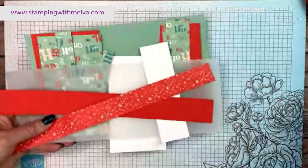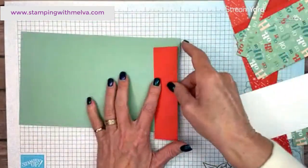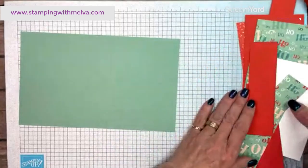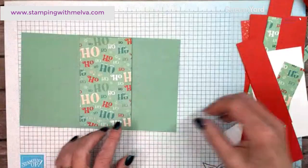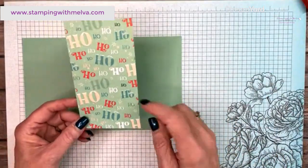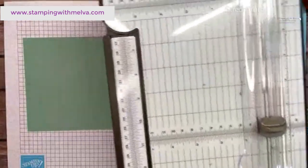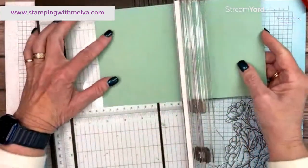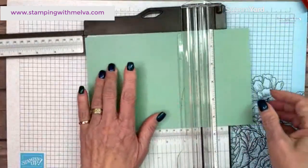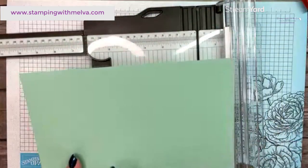Let me bring in my supplies. The first thing you need is a piece of card stock. I'm using the Santa Express collection, focusing on this cute designer series paper with the Ho Ho Ho — it's mint macaron. The card base is five and a half by nine inches. We're going to score this at three and a quarter and seven and a half inches.